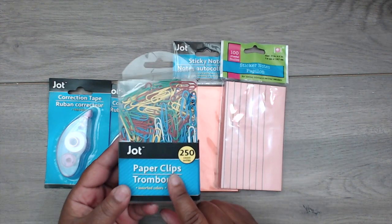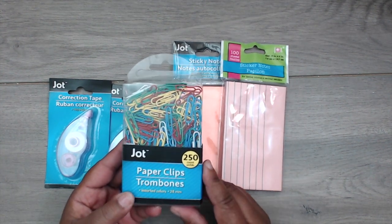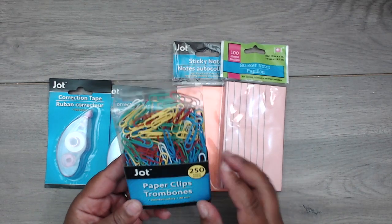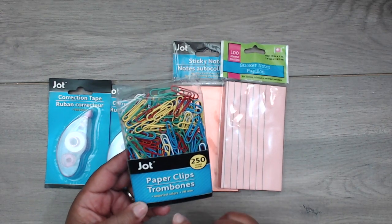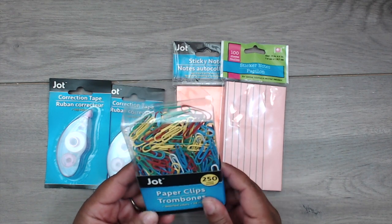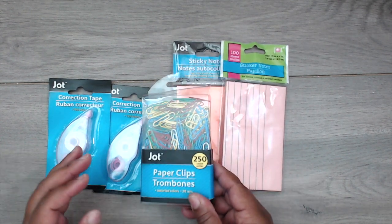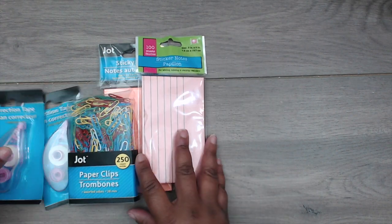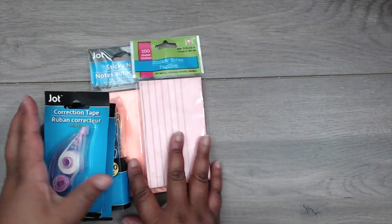I also got some more paper clips. I already had these but I got more because somehow my paper clips grow feet and walk away — probably because mine are colorful and not silver like everyone else's. I got more for my desk. In case you guys don't visit that aisle in the Dollar Tree, I love the correction tape.